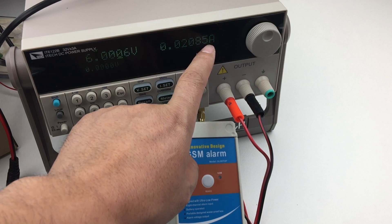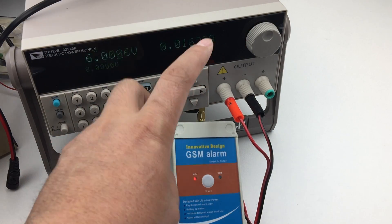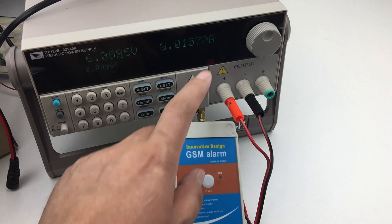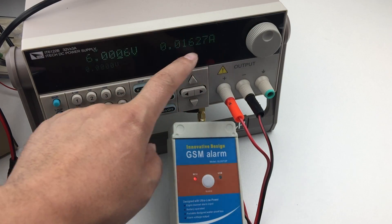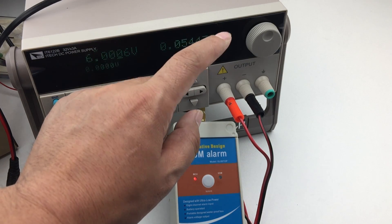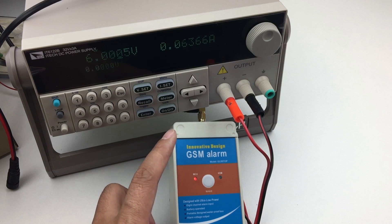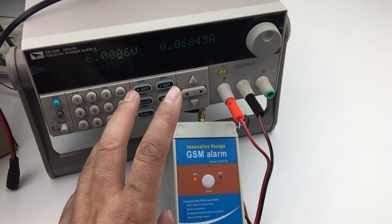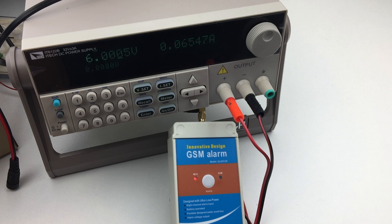The last digit is 10 microamperes. So after standby, we cannot see any data on the current meter because it is lower than 10 microamperes. The normal standby current is around 4 to 5 microamperes.